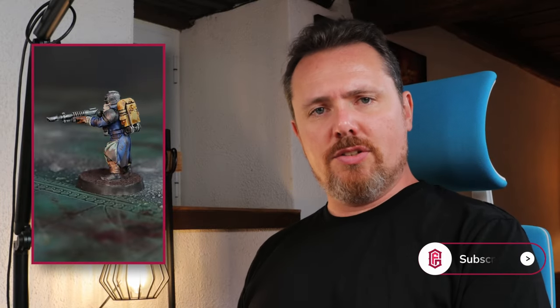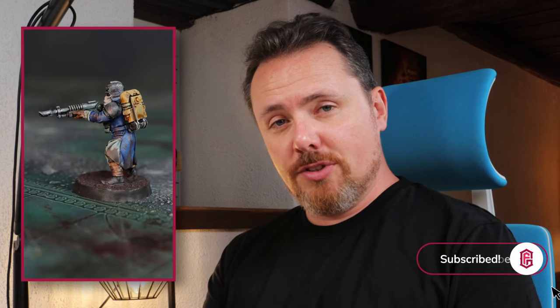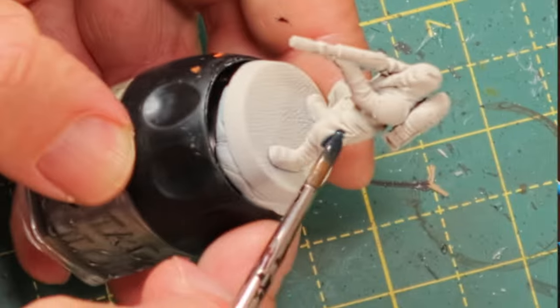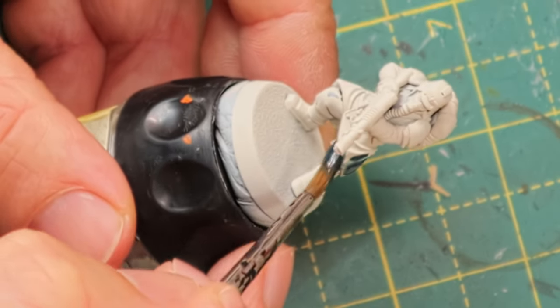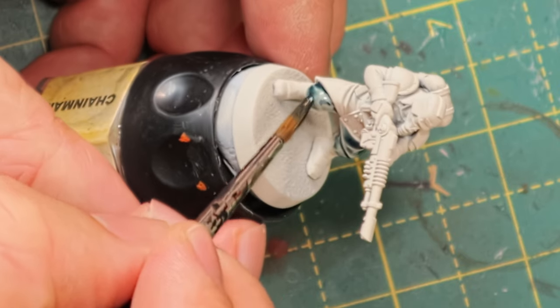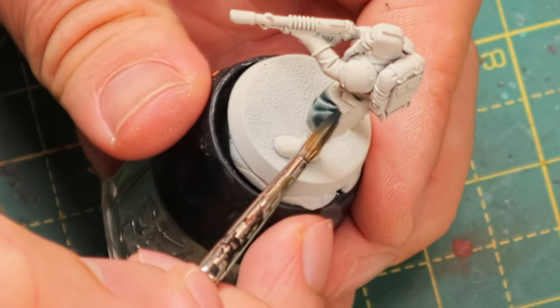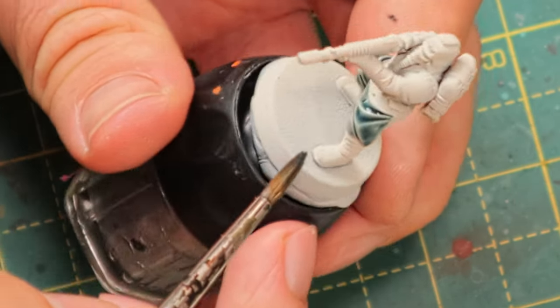Here's how I would paint Contrast Death Korps of Krieg Troopers. I'm going to start with some Griff Charger Grey over the base of Wraithbone. I'm using Griff Charger Grey for the pants and for the insides of his long coat, his great coat.